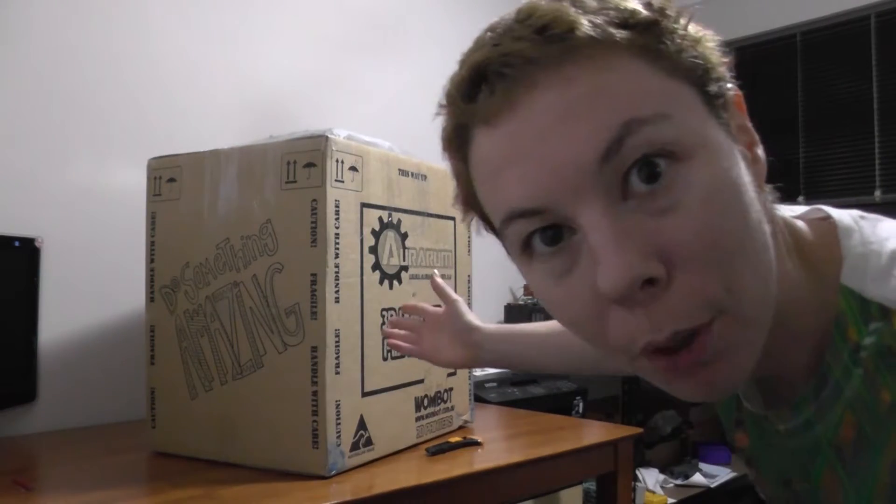Hey guys, welcome back to SparkyFace5. Today I'm going to do an unboxing of my brand new 3D printer, the Wombot XL.